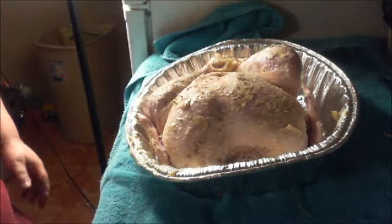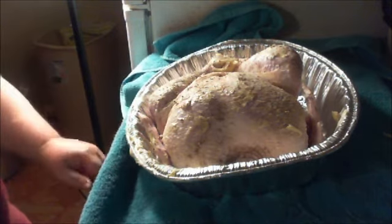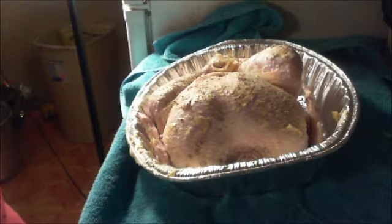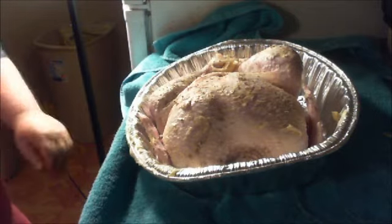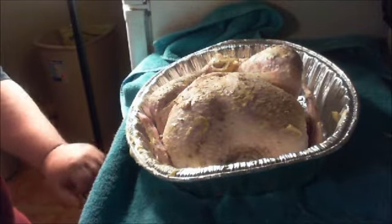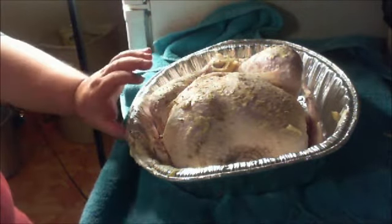I'm going to put this in a 200-degree oven — actually about 275 — I'm going to put foil all over it. It is 5 o'clock Eastern time on the 26th, I think it's Tuesday, so tomorrow's Wednesday, Thursday is Thanksgiving. I'm going to put this on 275 degrees, and I'm going to cover this in foil, put it around tight.